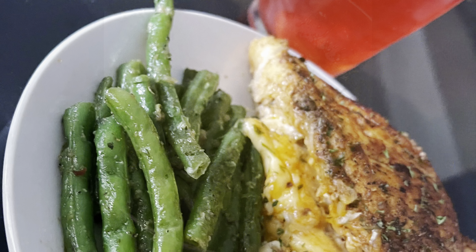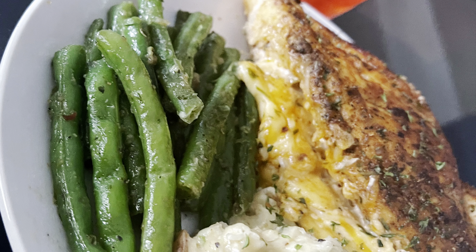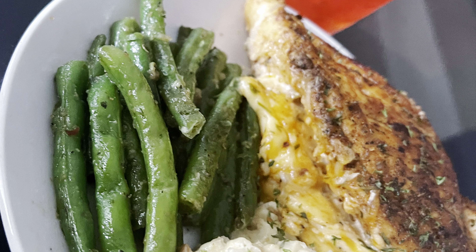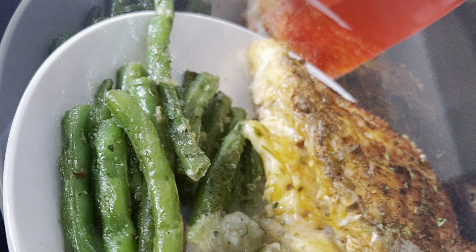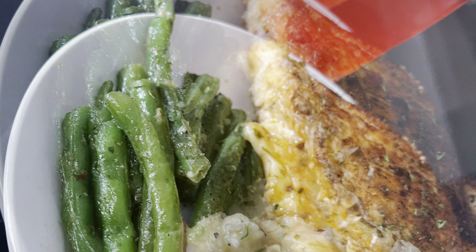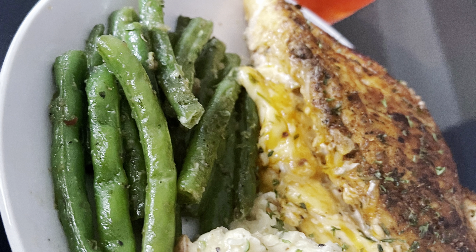This is the final plate — it was so good and so delicious. I'm going to be cooking a lot and uploading a lot of cooking videos. Thanks for watching, please stay tuned, like, comment, and subscribe.